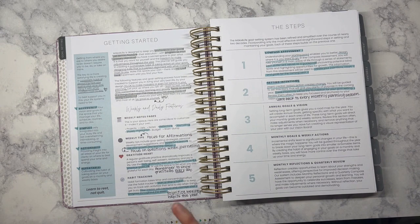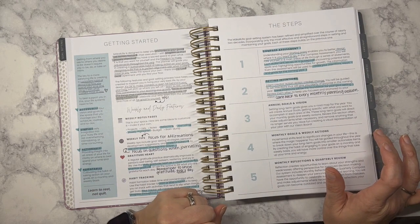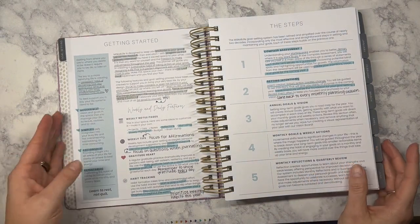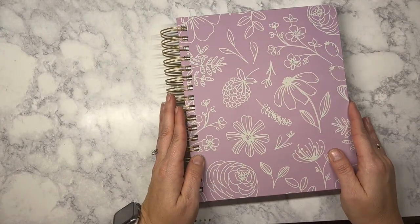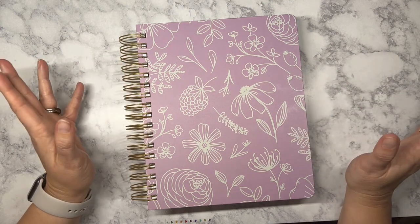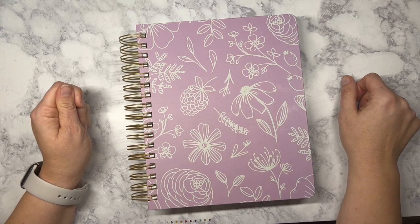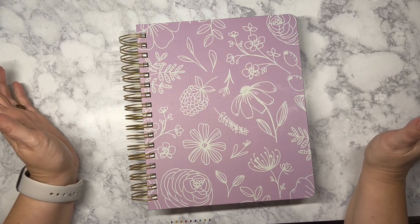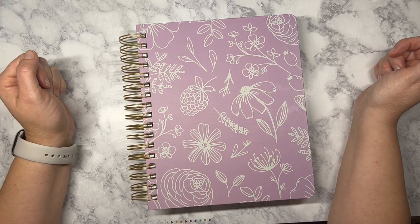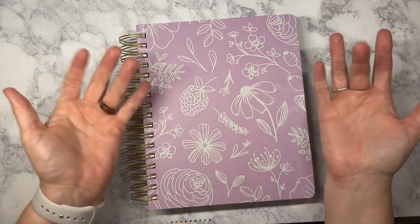In my next video, which will probably go up around the 29th, I'm going to be talking about step three — the annual goals and vision. After that we'll work on monthly goals and weekly actions, as well as my notes pages. Thank you for joining me tonight as I started to plan out in my Moxie Life flagship horizontal, working on my goal setting process. I'll be back soon with the next step. Give this video a thumbs up, subscribe if you haven't, and leave me a comment telling me what your word of the year is and how you're planning to use it throughout the year. Catch you all later — thanks so much!